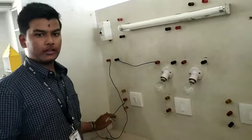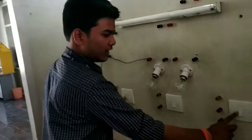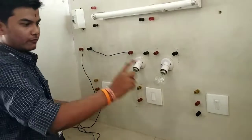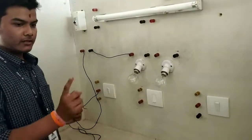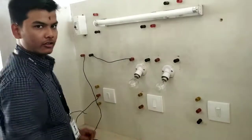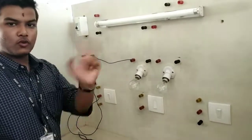What we can do is a crisscross connection from this switch and this switch. So if you turn it on from this side, the bulb closes. If you turn it on from this side also, the bulb closes. That is a crisscross connection. If the bulb is not on, you can turn it on from any switch.